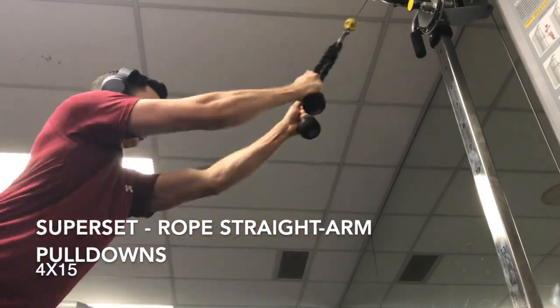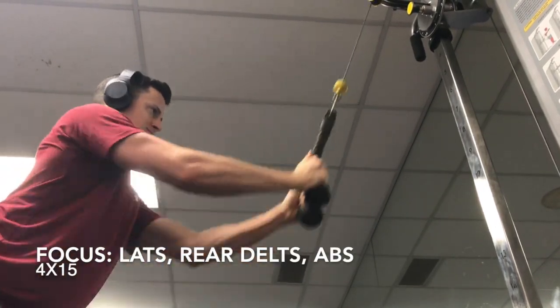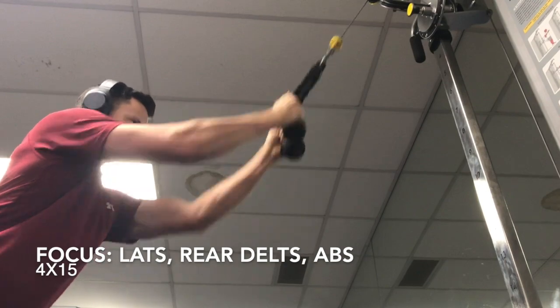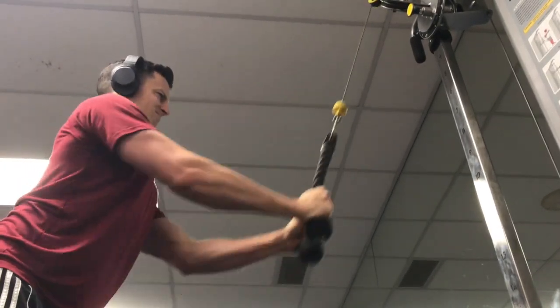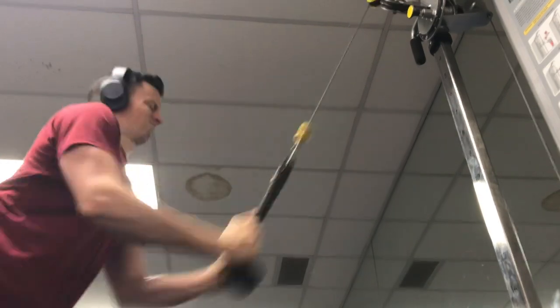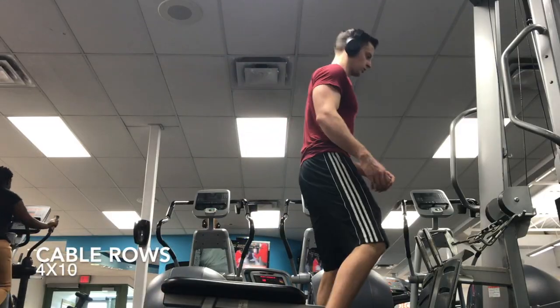Up next, I supersetted it with some more targeted lat work — grabbing the rope and just doing some lat pulldowns, really focusing on kind of scissoring the weight between your body and arms, with arms outstretched and the torso. You can hear the smoke alarm going off, but yeah, that's that one.